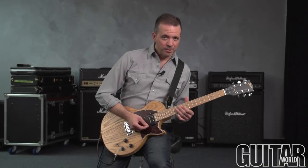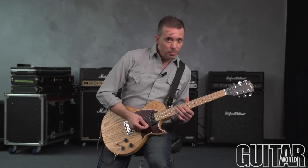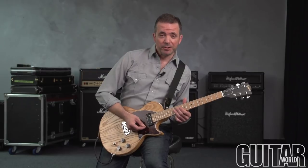Hi everybody, I'm Damian from Guitar World, and today I have for you another B-Bender lick.